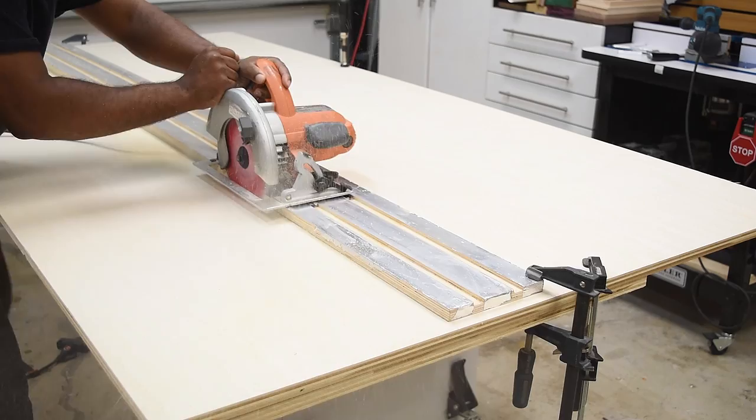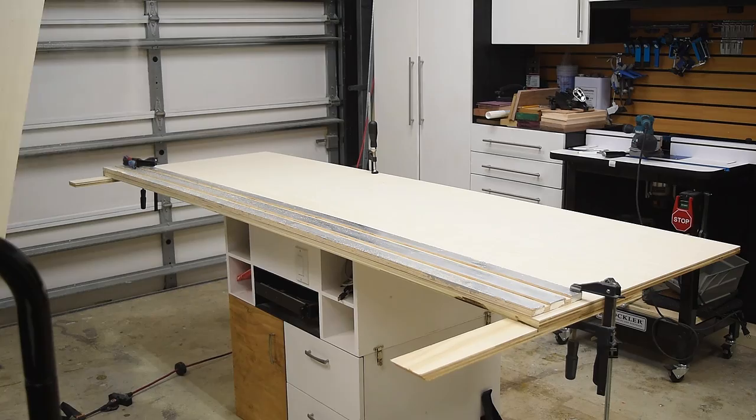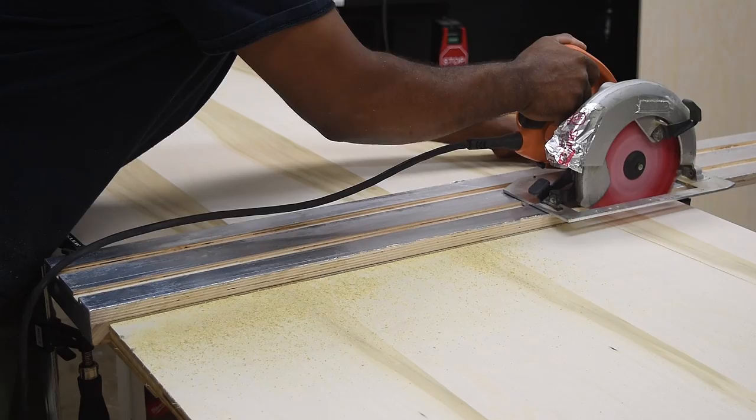I wanted to add support on both sides so that when I cut the plywood, it can catch the plywood instead of falling on the floor. And after making the rip on the long side, it's time to take care of the short side.